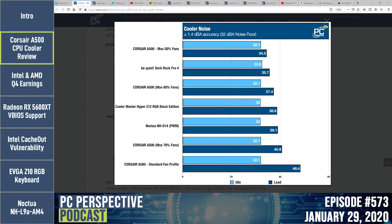I did extra testing at 50%, 60%, and 70% fan speed manually. Dropping to 70% barely impacted thermals and noise dropped by almost 8 dB, bringing it to the 40–41 dB range. At 60% the high was 37.4 dB, and at 50% it went down to 34.5 dB — only about 4 degrees warmer. You can make real trade-offs by customizing fan profiles. There are no low-noise adapters since these are PWM fans, so you adjust RPMs in software.